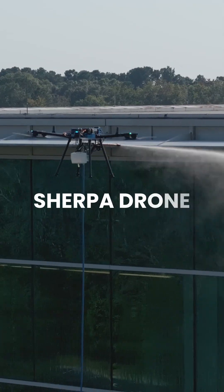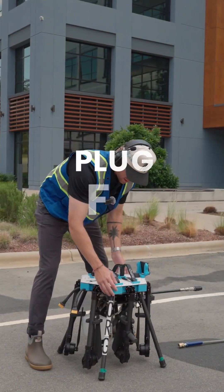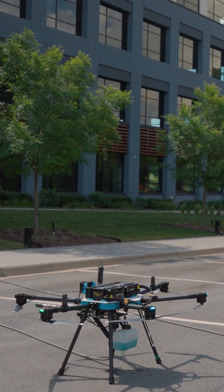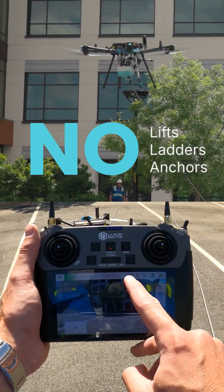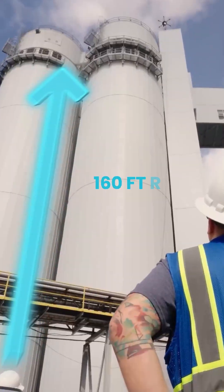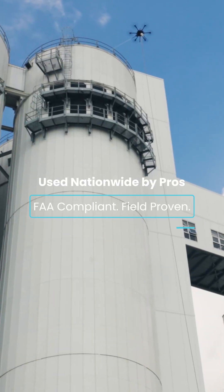Meet the Sherpa Drone, your new workhorse for exterior cleaning. Set up in minutes. Plug into your existing rig and clean from the ground — no lifts required. With up to 4,500 PSI and vertical reach up to 160 feet, Sherpa tackles big jobs fast.